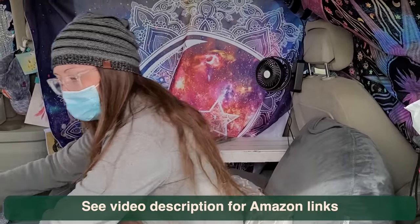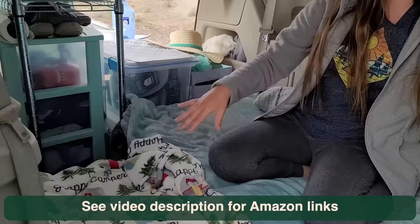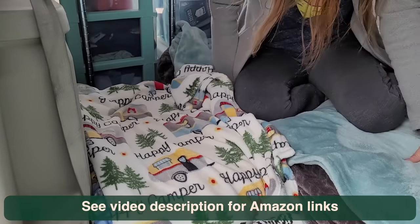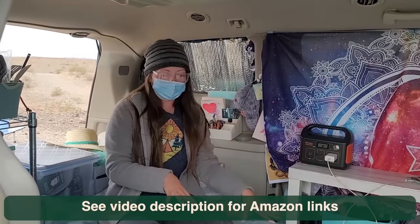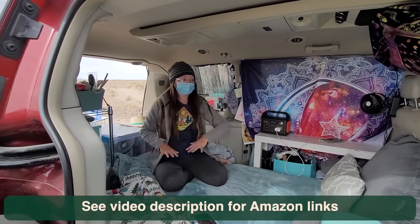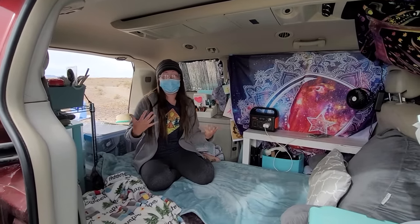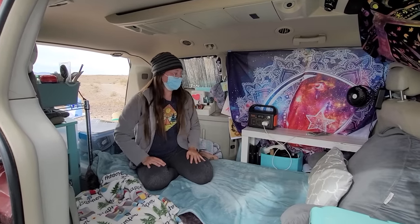This is Winston's bed, and I love that I can access everything from inside my van when I'm sitting here. I have all this headroom, and that's why I opted to put my bed on the floor as opposed to a cot or some sort of platform. I am 5'8", so I don't hit my head, and that's really important in a minivan.